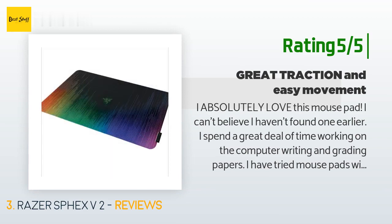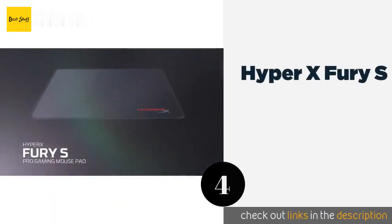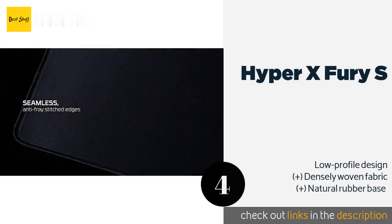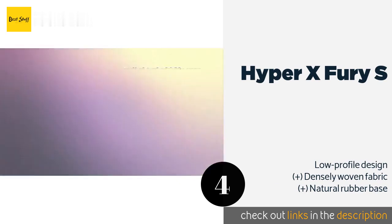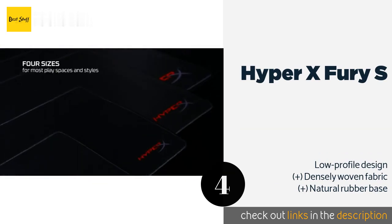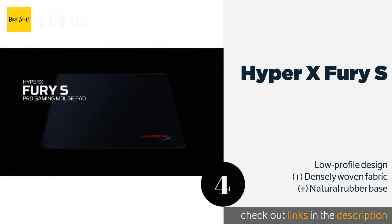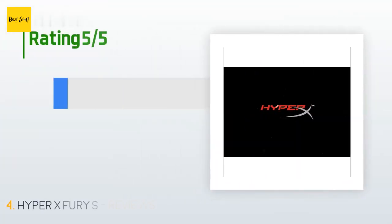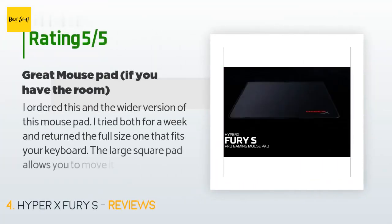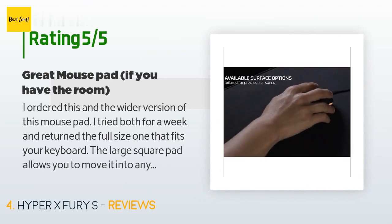The next product on our list is the HyperX Fury S. Both the speed and control versions would make a good choice for gamers on a tight budget, whether they prefer 360 no-scopes or calculated headshots. They come in four varieties to accommodate full-size keyboards and desktops both large and small. This product is available on Amazon for $19. The average rating is 4.7 stars with more than 3,545 customer reviews.